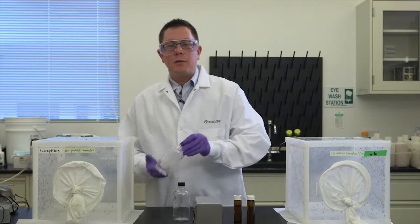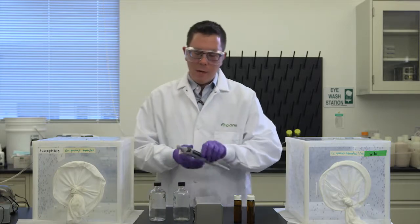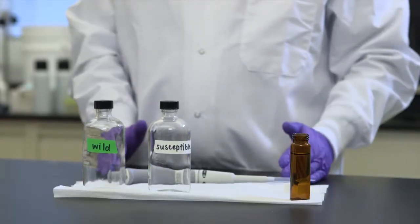To start, we need a few more things. We need sterilized bottles, known as Wheaton bottles, a pipette, and a small amount of formulated product. Now that I have everything, let's start.